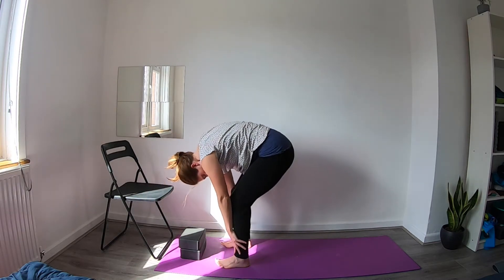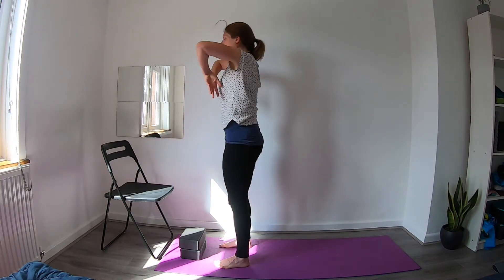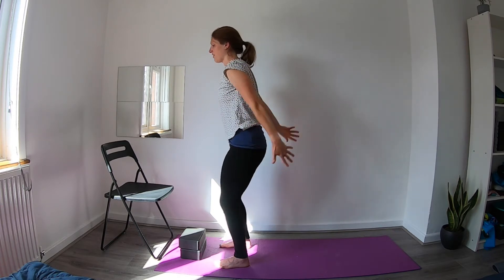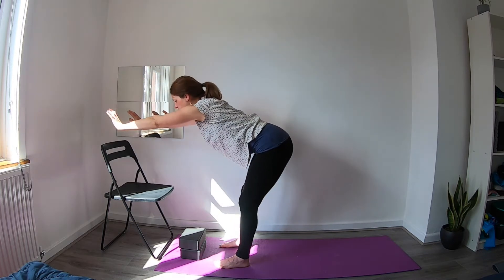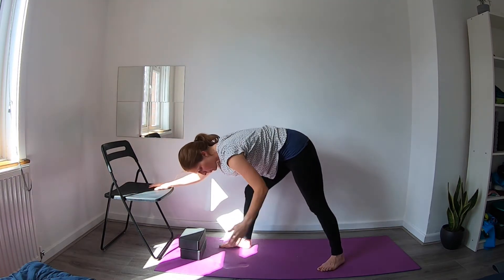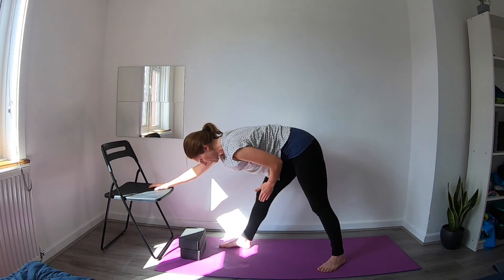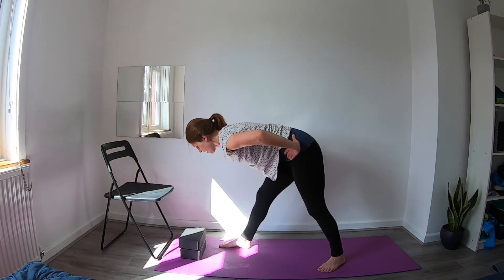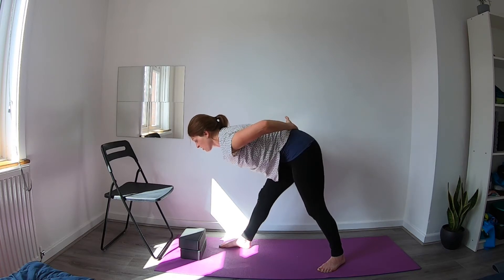Inhale, bend through the knees, start to push through the feet and roll your way up, bringing the arms up and overhead. Then exhale to release them down by your side. On the next inhale reach the arms up, and exhale again to hinge forward at the hips, bringing the hands down towards your chair. This time step back with the left foot — you want your left foot to be out at about 45 degrees. Start to straighten through that front leg, being careful not to lock that front knee. You can bring your hands to your hips and notice whether they're facing the front of the mat — we want them to be nice and square.